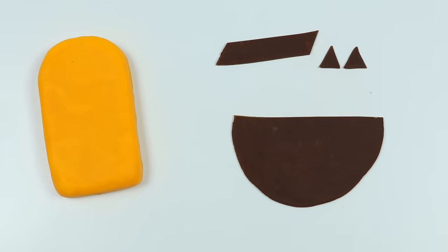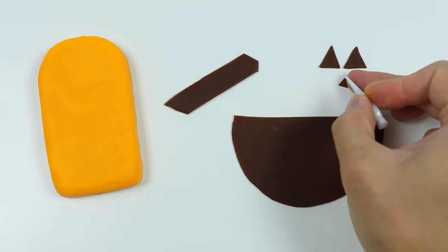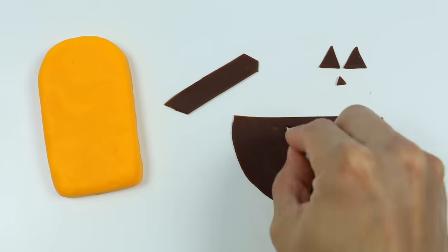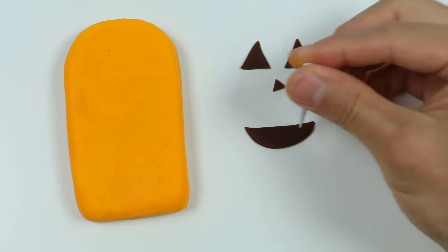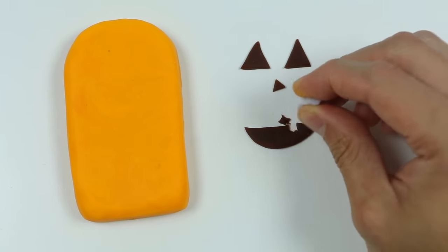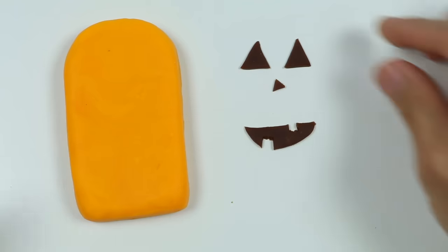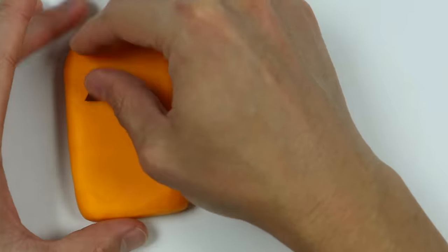Got the eyes. Here's the nose. Now let's carve out the smile. Let's create some missing teeth. Now let's attach the face onto our pumpkin lollipop.